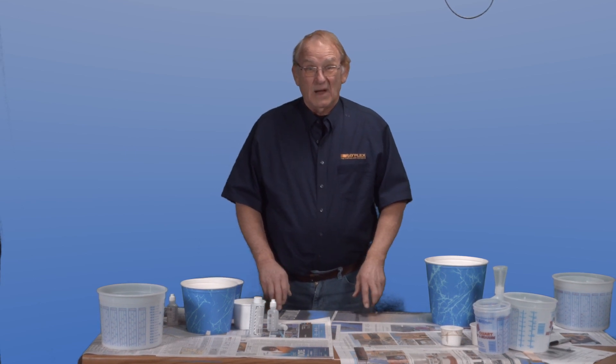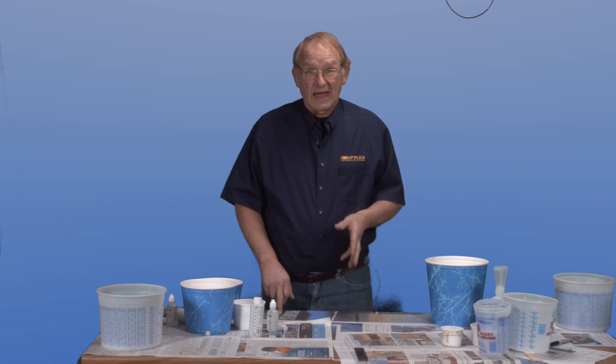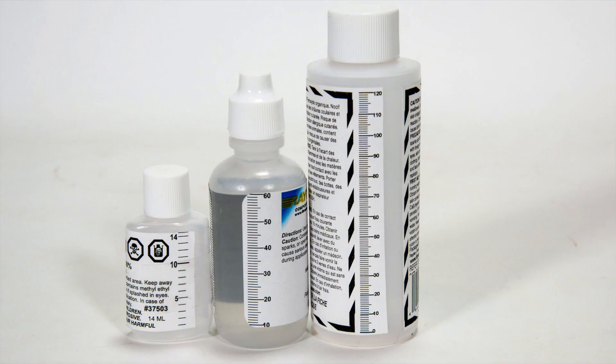Another concept to be mindful of: the colder the temperature, the longer it takes to cure; the warmer the temperature, the faster it will cure. Using a half ounce, two ounce, or four ounce bottle will allow you to measure the accurate amount of catalyst required.